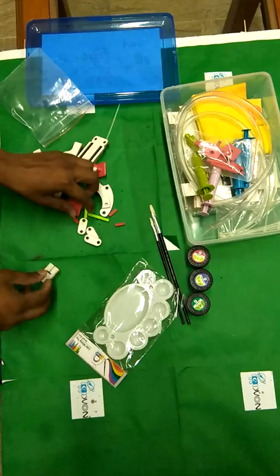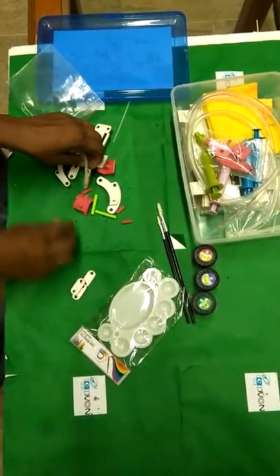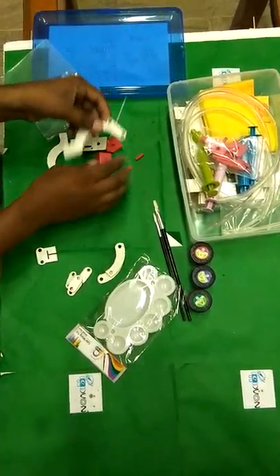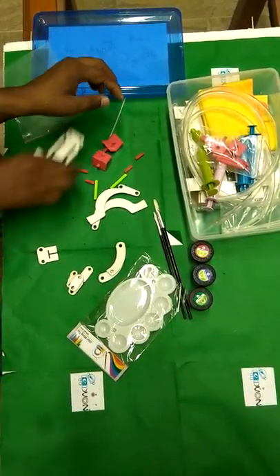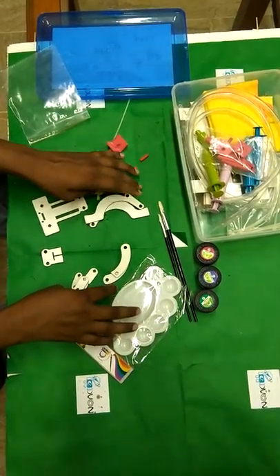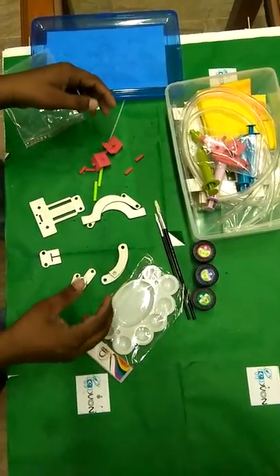You see here we have 1, 2, 3, 4 and 5, 6, 7, 8, 9 and 10. So we have 10 parts that we use for making a gripper of the hydraulic robotic arm, and we have 5 types of parts that we are going to use.